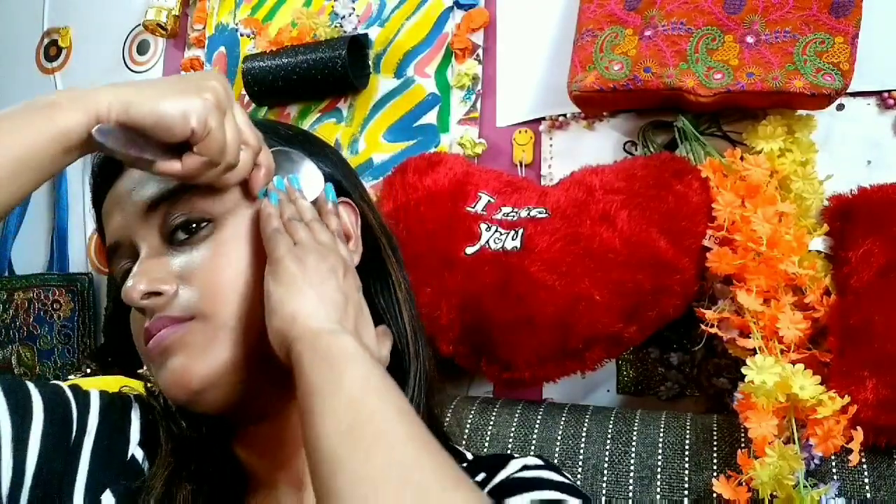If you can't work with both spoons you can just work with a single spoon — it will also work. You have to go against your face, straight, taking it up to your temple.